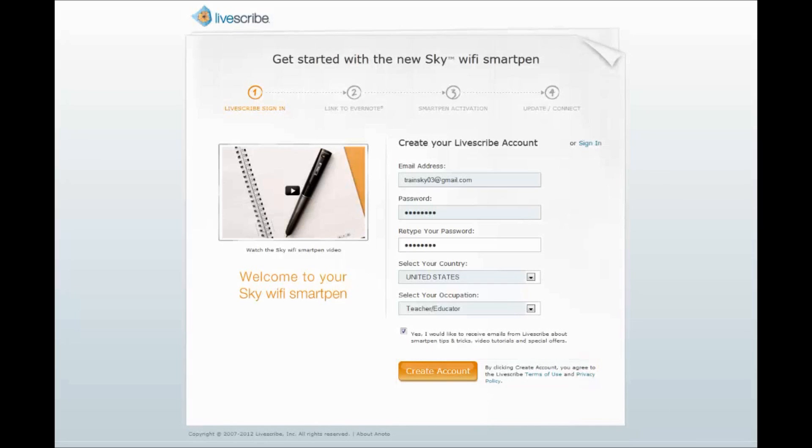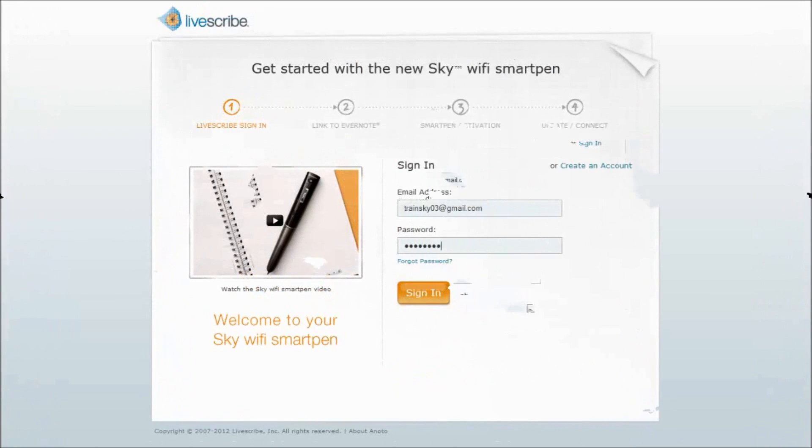If you need to register additional Sky Wi-Fi SmartPens, you can use the Sign In option once you have a new account established.